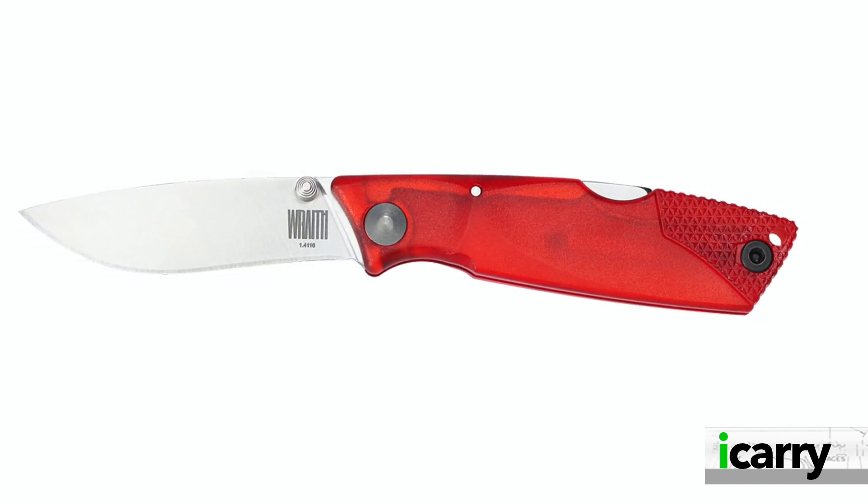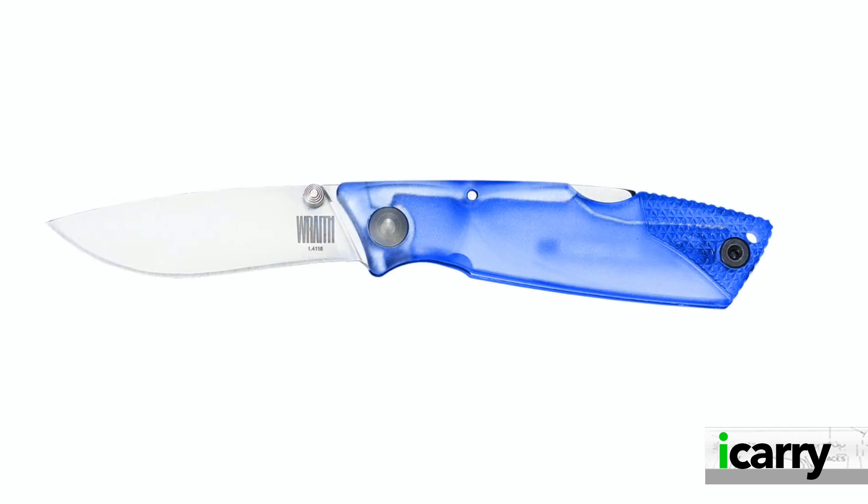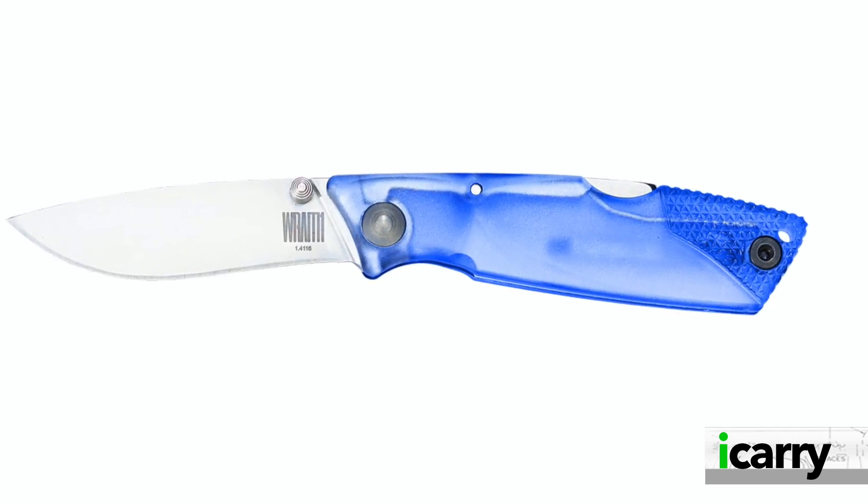In any case, the Wraith is affordable, holds a sharp edge, and is easy to have with you at all times. There's little more you can ask of a pocket knife that's less than $40.